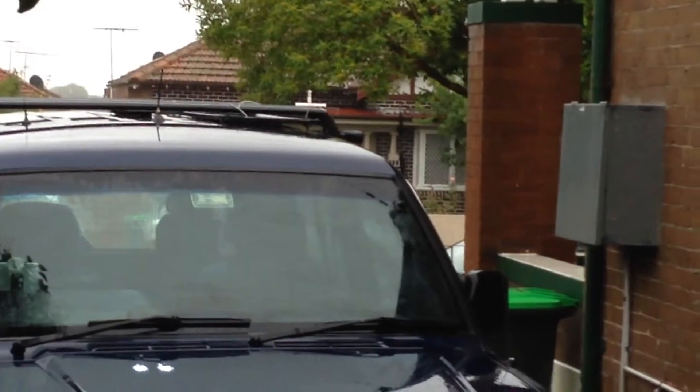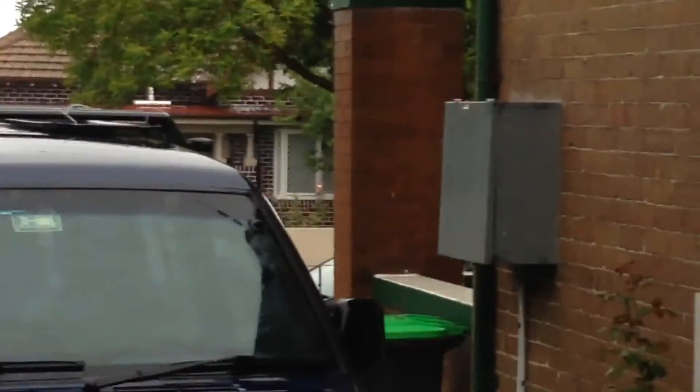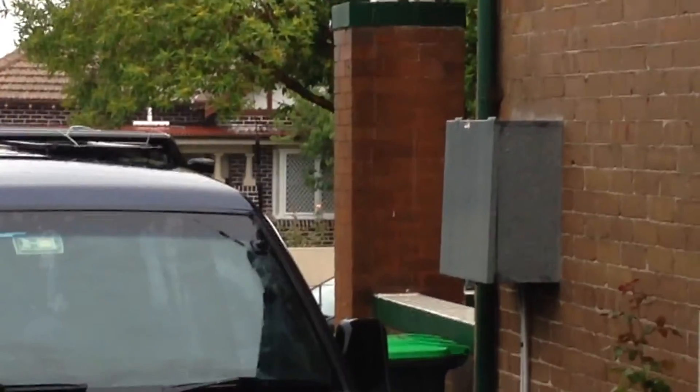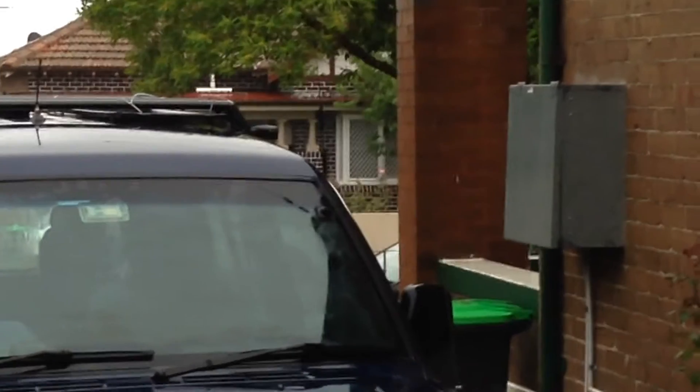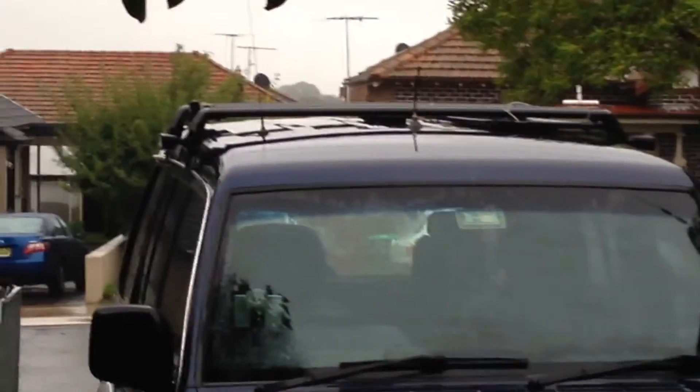On this side we have a 3G/4G antenna which powers up the Wi-Fi access point. We also have some LED lights on the side of the car which can be pointed either at buildings or even up high towards work we're doing with cherry pickers.